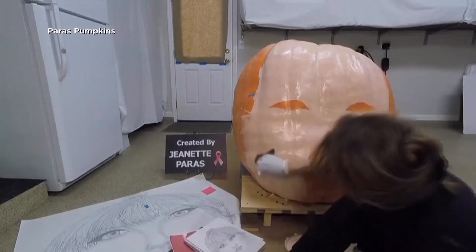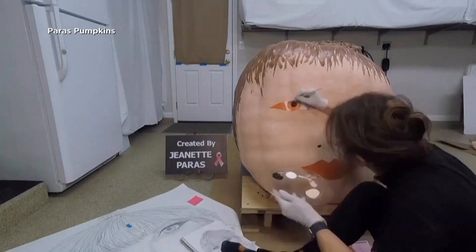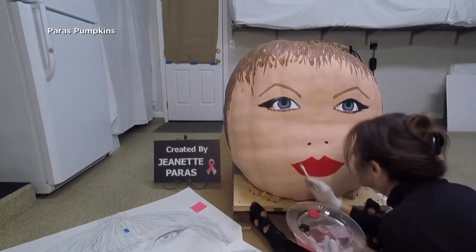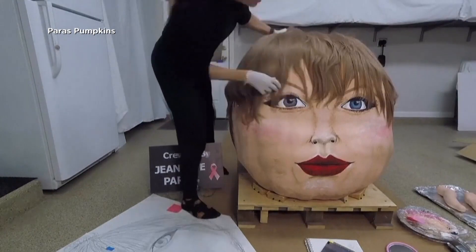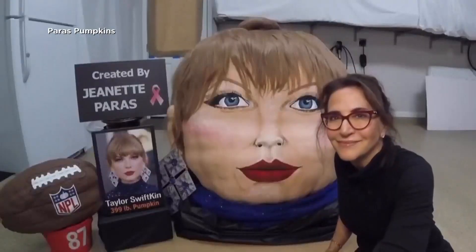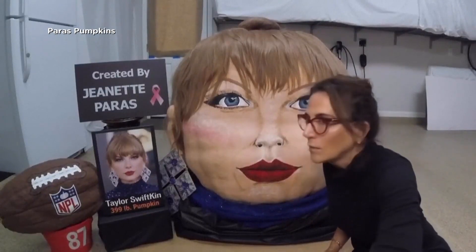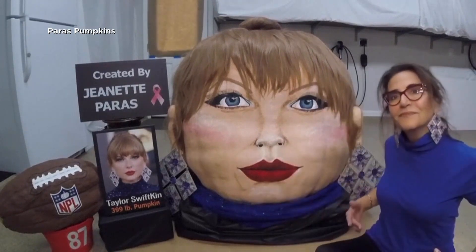Now I have one more painted pumpkin to show you — it's a doozy. An Ohio artist has painted a massive pumpkin to look like none other than Taylor Swift. You're seeing it in fast forward. Jeanette Paris has been painting pop culture-inspired pumpkins for years now — this is her time-lapse release video. It's a 399-pound gourd. Pretty cool, is it not? She really jammed on it.